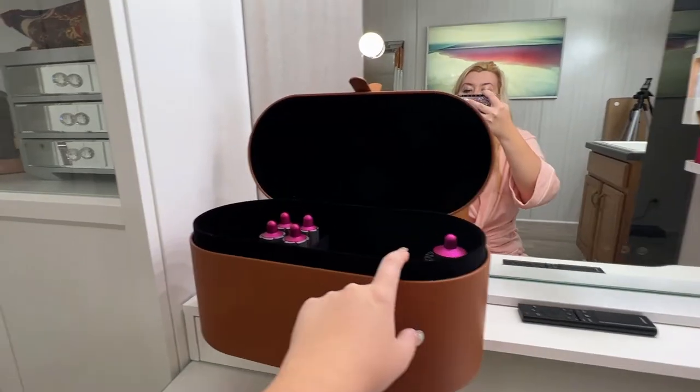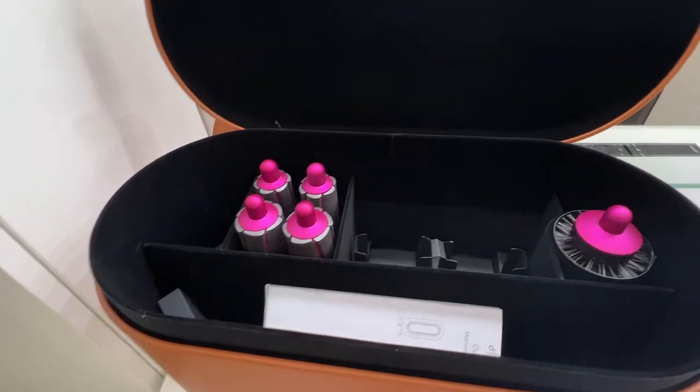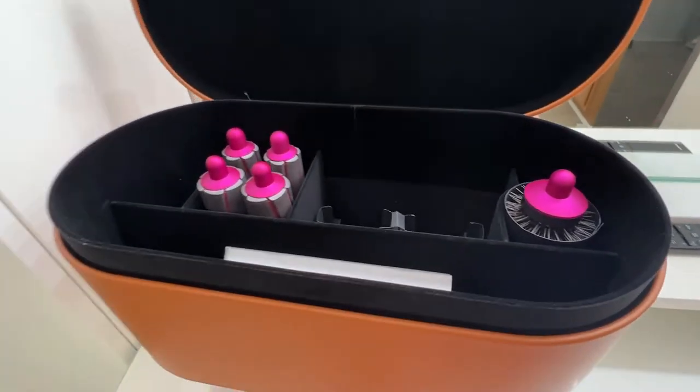Hello friends, my name is Marina and today I'm going to show you how I styled my hair with my Dyson Airwrap. My Dyson arrived in this very pretty box, but honestly I don't really use it.